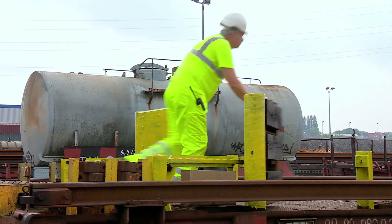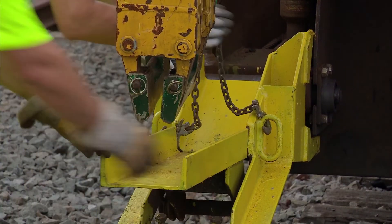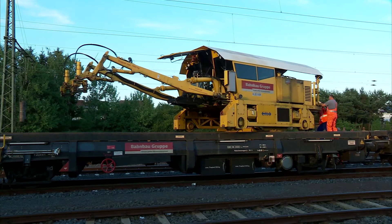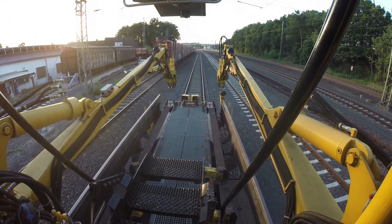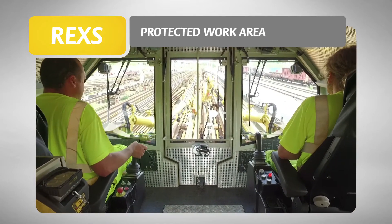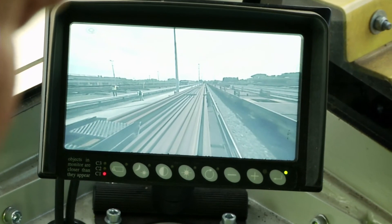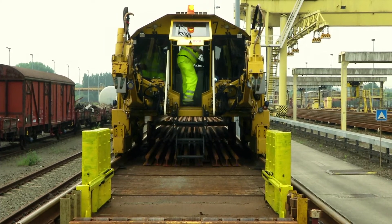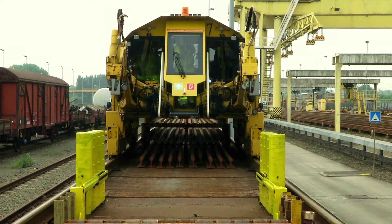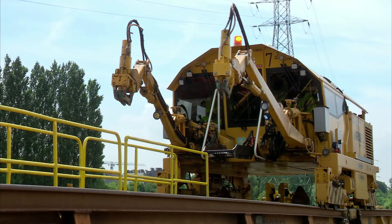Short setup times increase your return on investment. Only a few tasks are required before the actual loading and unloading can begin. As the rail manipulator can be turned, it is possible to change the working direction at short notice. Maximum safety and user-friendliness increase the quality of the work. The protected work area in the manipulator is fitted with cameras for monitoring the outside area. It can be entered and exited via automatic front and rear steps. The automatic slew limiter of the grab arms prevents uncontrolled movements.